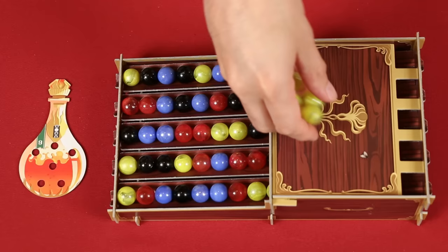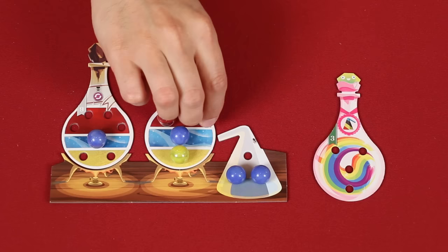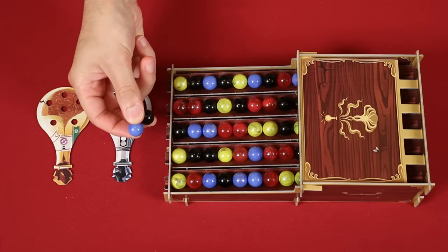After drinking the Elixir of Blind Love, you take into your hand all of the ingredients from an opponent's flask. The Potion of Prismatic Joy lets you place all the ingredients from your flask into any incomplete spaces on potions, but their colors don't have to match the holes they go into. Finally, we have the Sands of Time, which after drinking allows you to activate the ability of another potion that you already drank. So maybe I target this one and then take two new marbles.